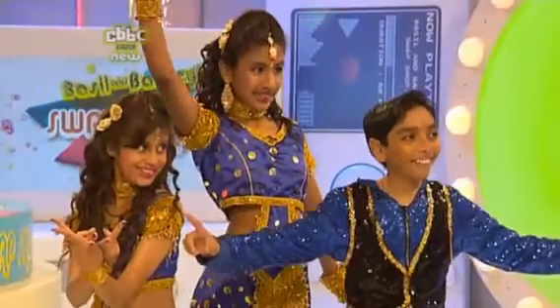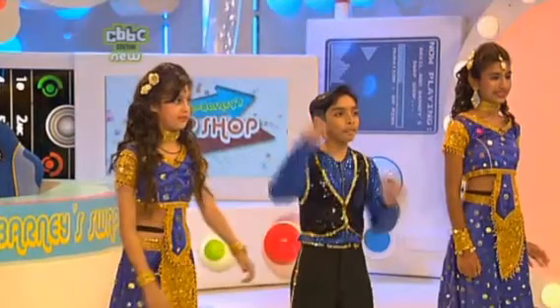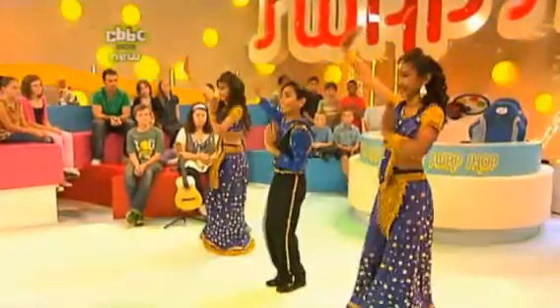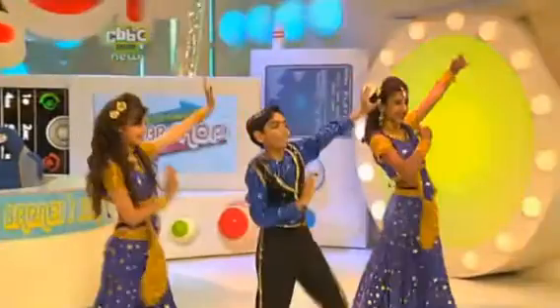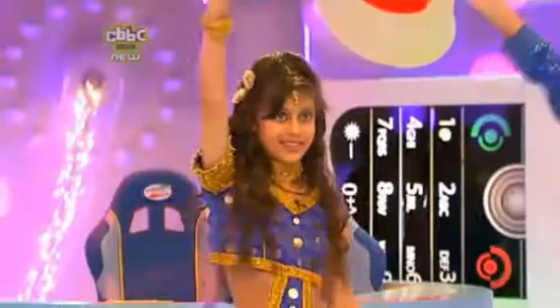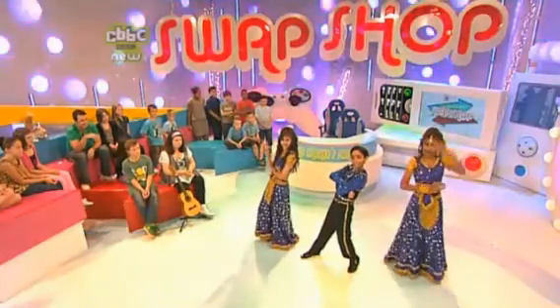Absolutely fantastic, you three. But what are you exactly going to teach our Barney here? Show us. You've got to keep your hands up — keep your hands up, keep your hands up, keep your hands up. OK, Barney, those are the moves you've got to do. Away you go. Hello people, welcome to Swap Drop. How are you doing?